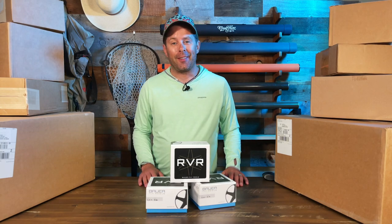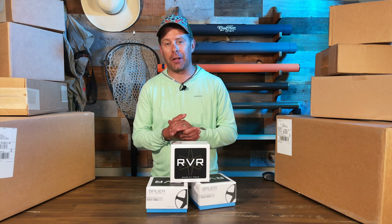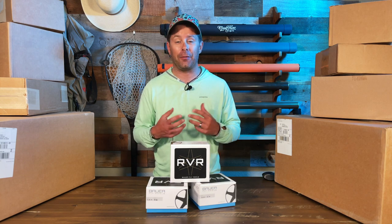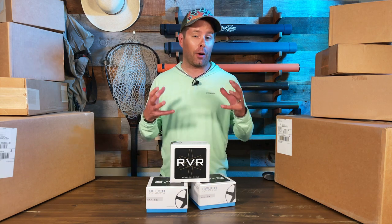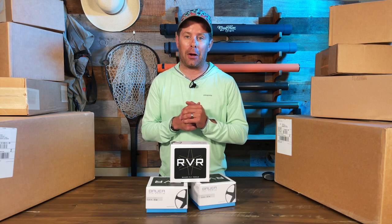Hey everyone, Scott here with MidCurrent and welcome to Inside the Box where we unpack and share with you some really cool fly fishing and outdoors gear and give you our first thoughts on things such as features, functions, and overall our first impressions right out of the box. So today let's check out something from our friends at Bauer Fly Reels.